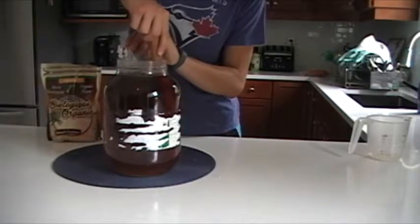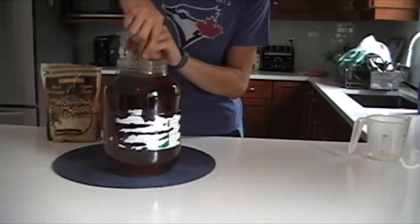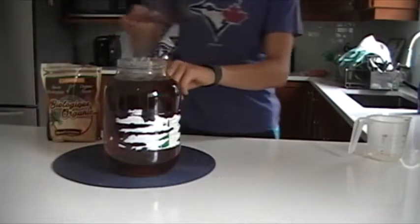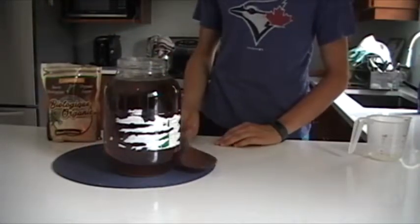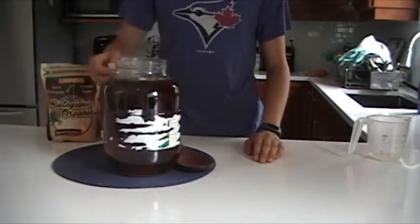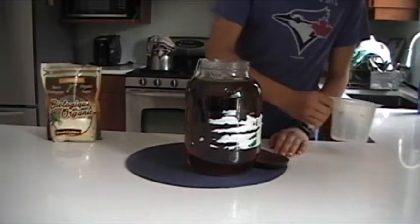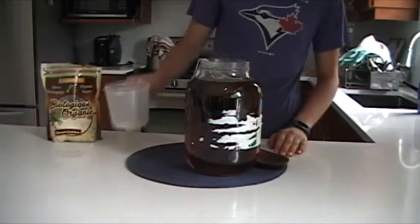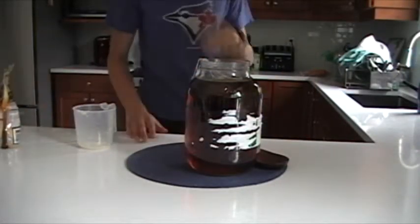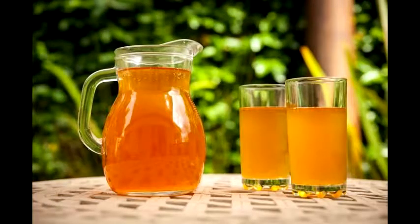For my first batch, we fermented it for about two weeks and it did get fizzy naturally. Make sure you use a wooden spoon for this because you don't want any metal residue at all in there — metal will kill your scoby. So once you finish this step, let the tea bags sit for 10 minutes and then let it cool down to room temperature before adding your scoby, or else you'll kill it.